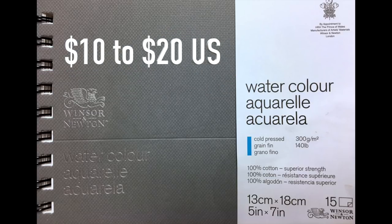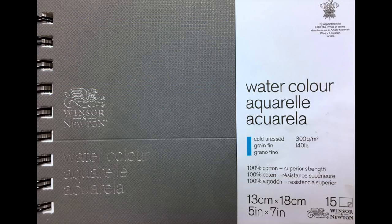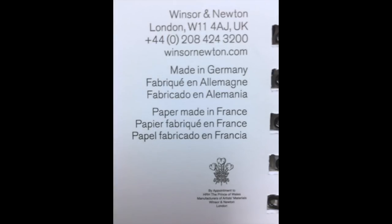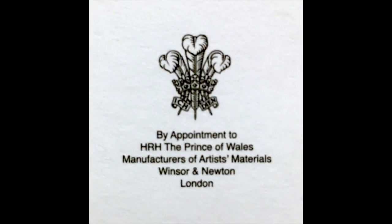You can get this on sale sometimes for as low as $10, so shop around online and see what you can find. As I mentioned, this paper is made in a mill in France and then sent to Germany for assembly — and if you care about that, his royal highness the Prince of Wales endorses it.